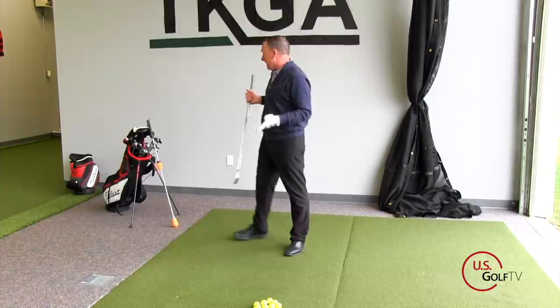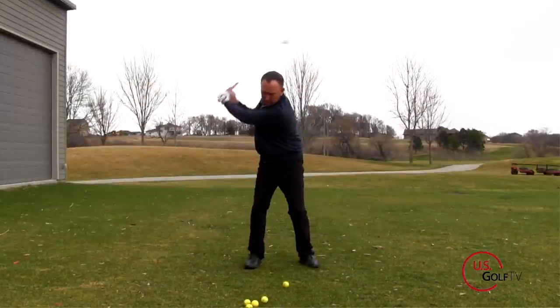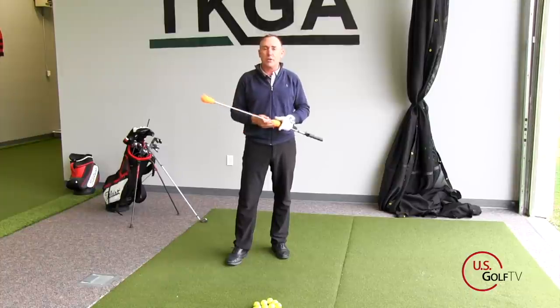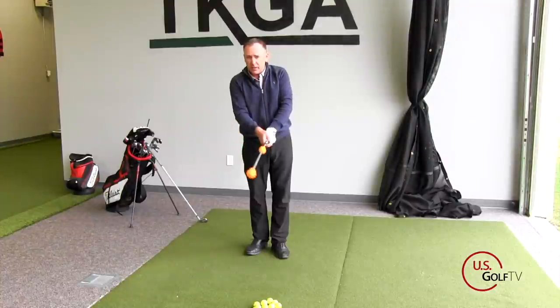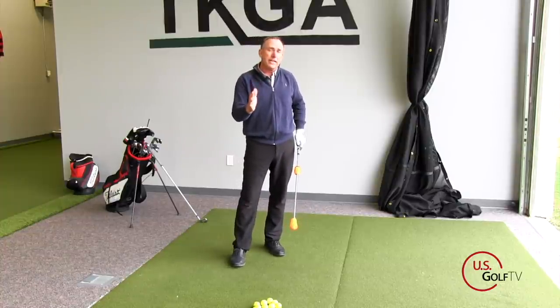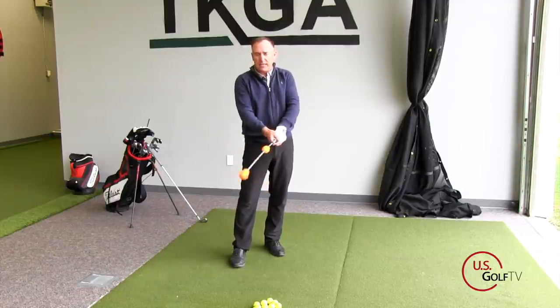When it comes to releasing the club too early — casting the golf club — I like to use the Power Stick. Teaching lag or telling people to quit casting the club is almost impossible to get them to stop doing. So I like to use a training aid. The Power Stick has a formed grip, which helps students get a good solid grip on it, and a nice light shaft, which is wonderful for tempo. There's a difference between swinging hard and swinging fast — in order to swing fast, which is what you want, you've got to have good tempo, and the light flexible shaft allows you to do that.